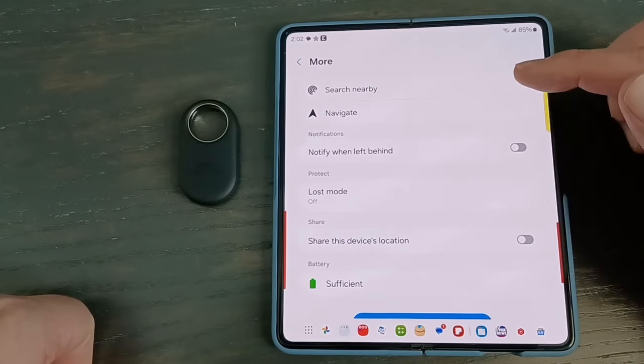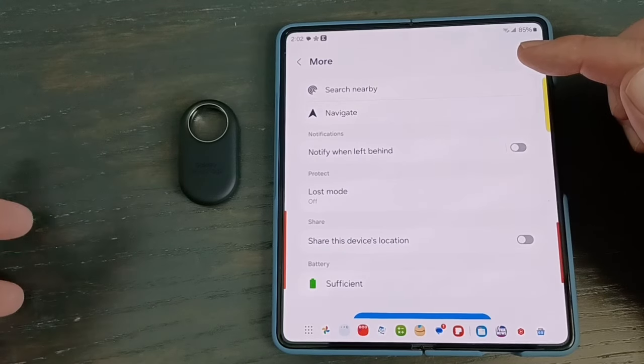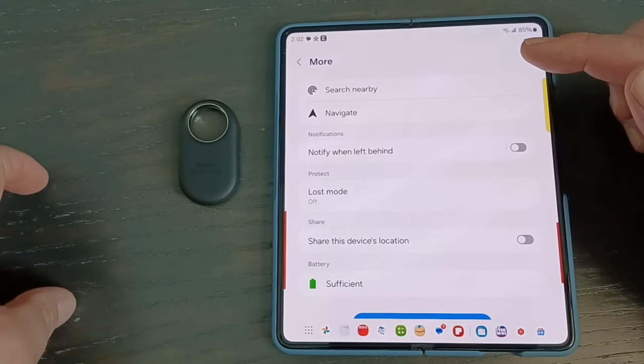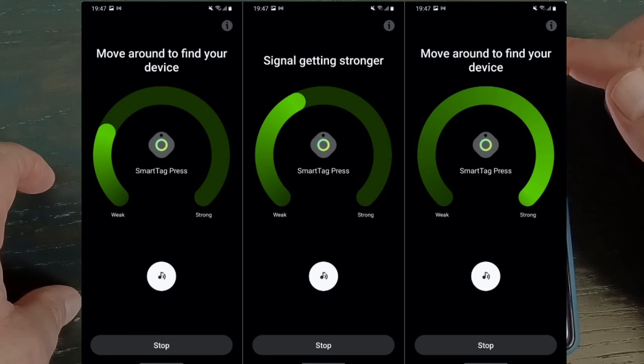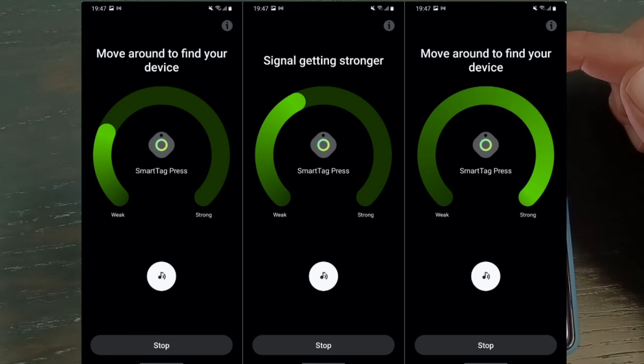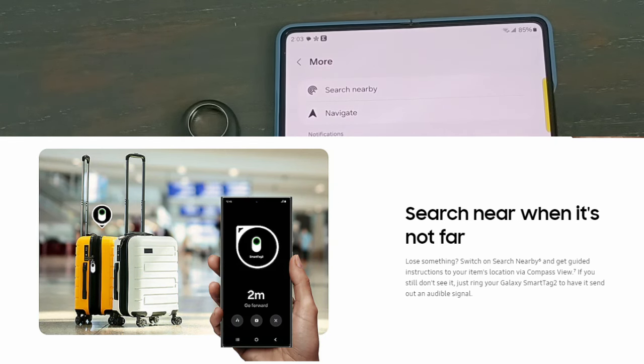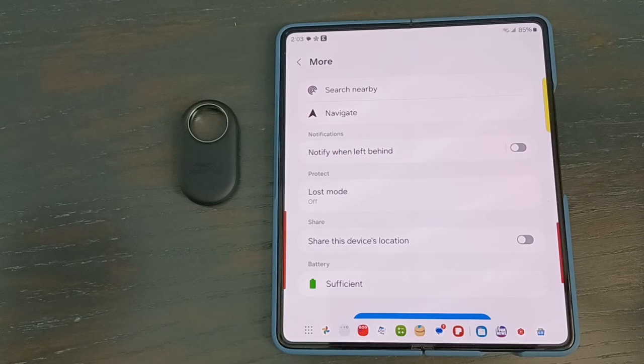Under 'Search Nearby,' it uses ultra wideband, which is an upgrade from the original tag. Samsung had a Tag Plus that had UWB, but the Smart Tag 2 replaces both. The original tag searched nearby with Bluetooth — not very precise, almost like the warmer/colder game. With ultra wideband, it directs you much more precisely and gives you a direction to walk toward. To use UWB, you need a phone that supports it — Samsung introduced UWB with the S22 series, but not every Samsung since then has it. If your phone doesn't have UWB, it will still work via Bluetooth, just not as accurate. Get close enough and ring it to find it.